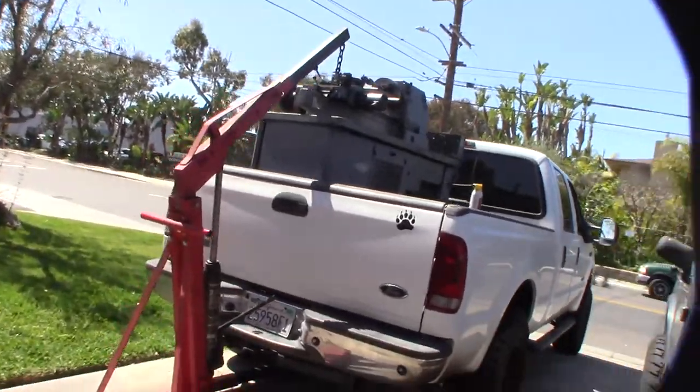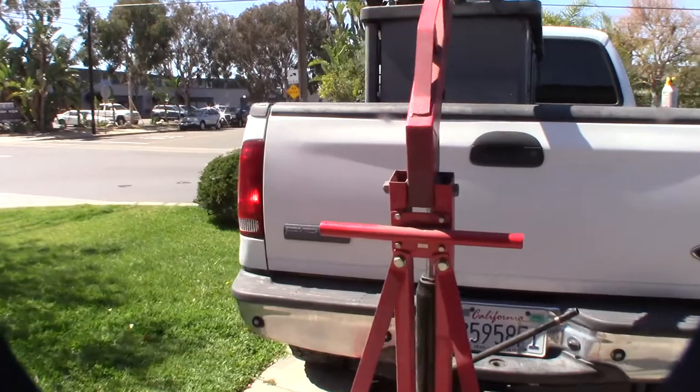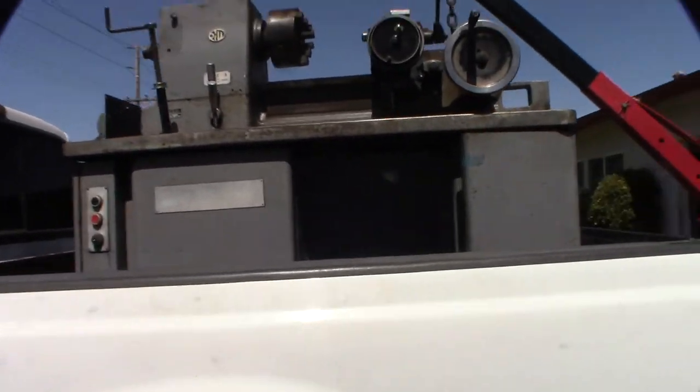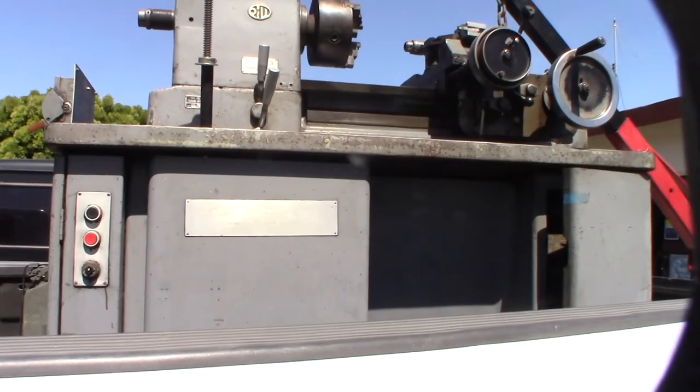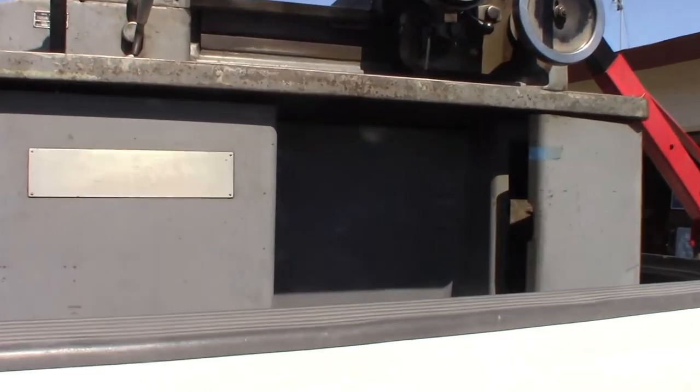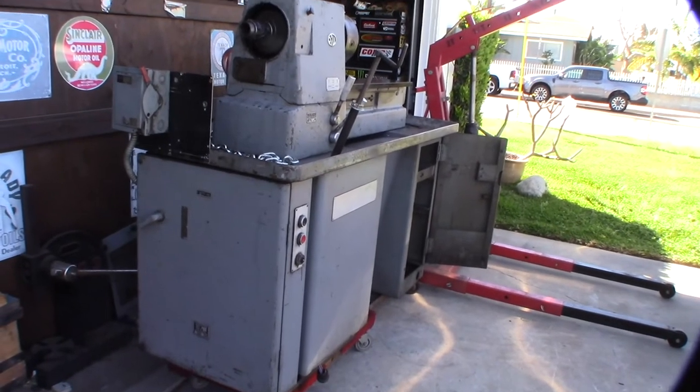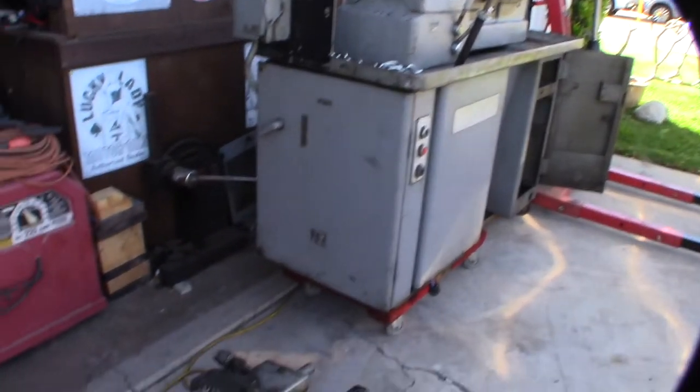Hey guys, what's happening. I think I officially lost my mind here. It's a Tsugami chukar lathe. Here it is off the truck. It says Tsugami 1966 chukar lathe.